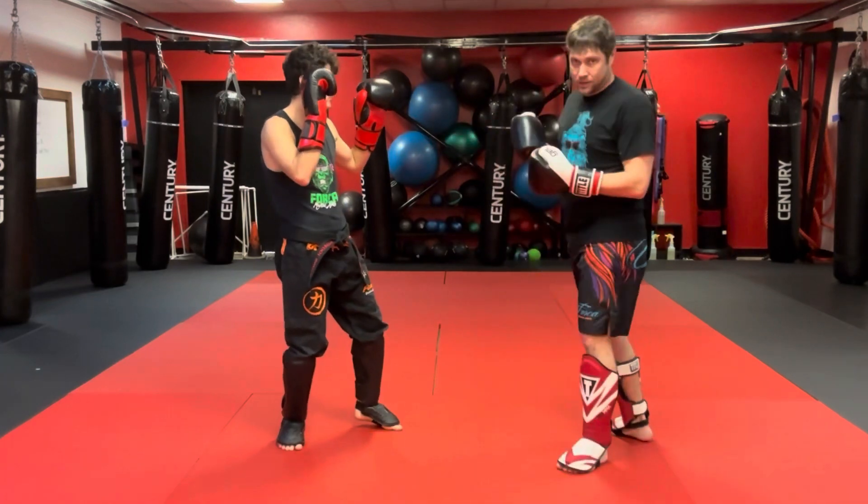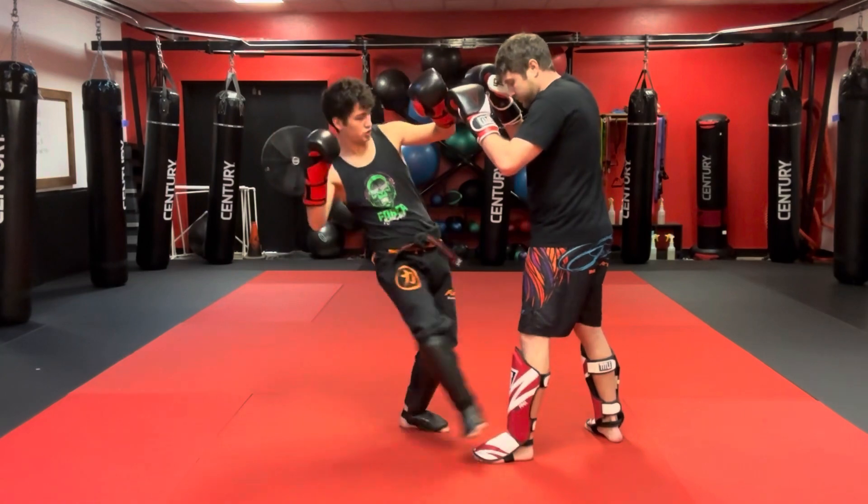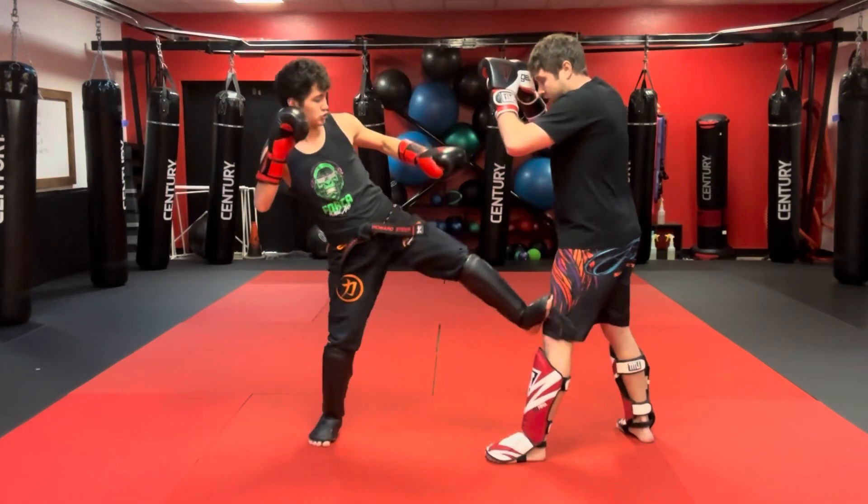When you do this sweep, I'm leaning back a little bit. So one more time: sweep, stomp, hit, cross, and cross.